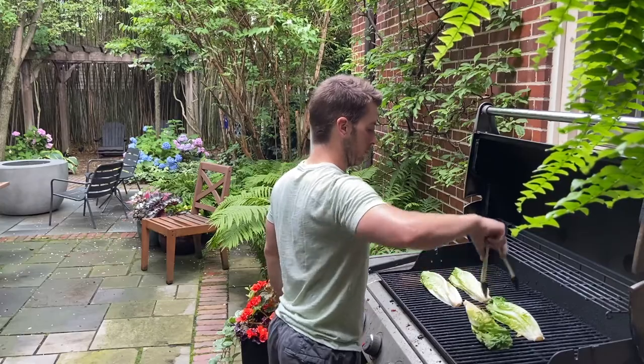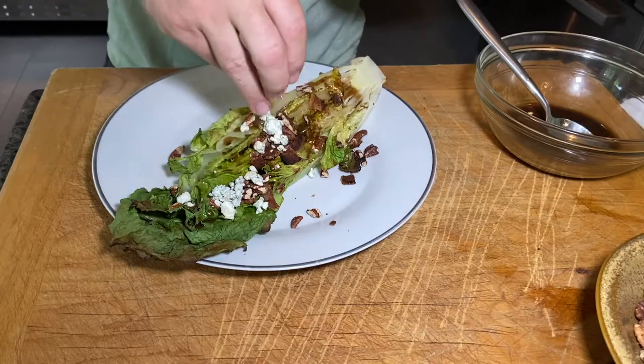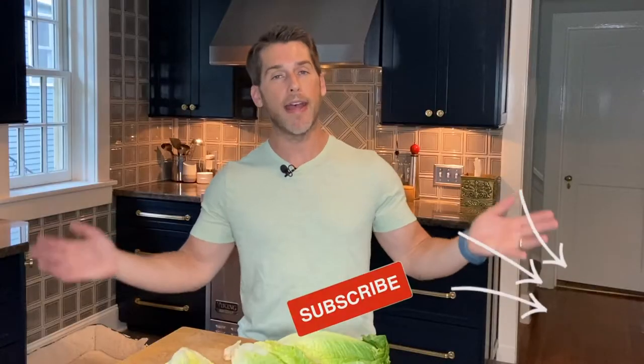So I'm making a salad today — an actual green leaf salad. We're going to grill romaine hearts and we're going to make our own bacon vinaigrette that we're going to drizzle on top. We're also going to add some blue cheese, some toasted pecans, and of course some more bacon on top of the salad. That's my kind of salad.